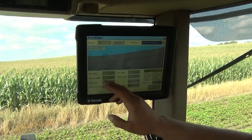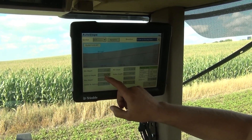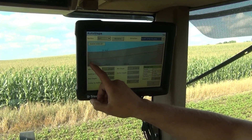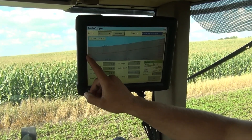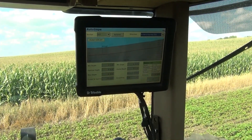We've got a pre-programmed minimum slope of 2 tenths of a percent — it'll always try to achieve that with what we've given it. Outlet to optimal: since we're trying to keep our tile somewhere between 3.5 and 3 foot depth, our outlets are running about 4 foot deep right here. What this 75 foot means is it's going to start here at 4 foot deep, and then smooth it out 75 feet out into the pass.